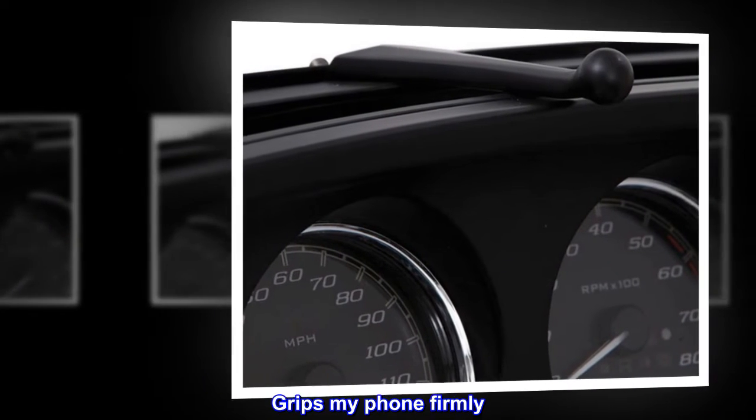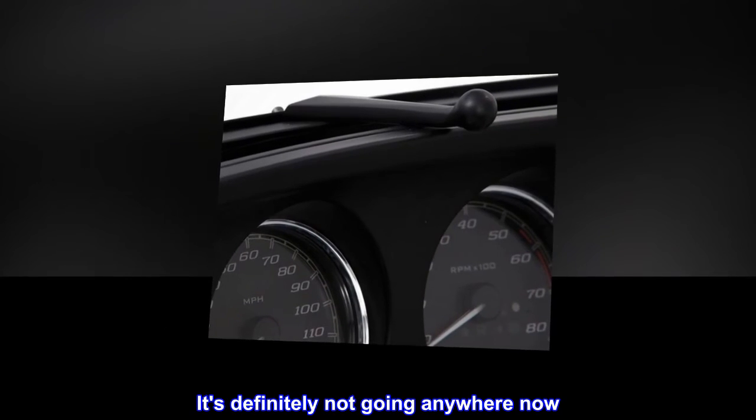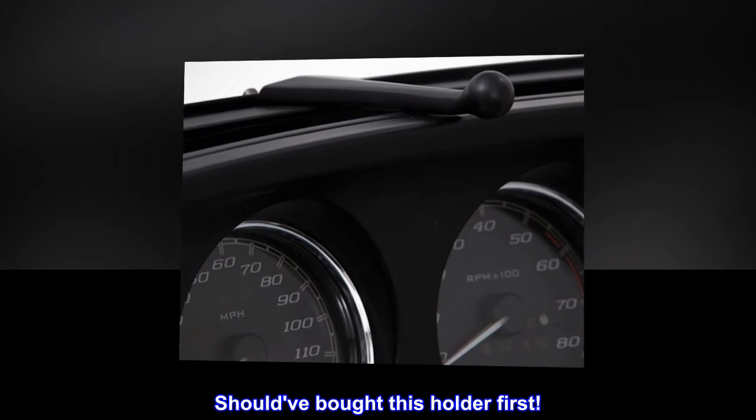Grips my phone firmly. It's definitely not going anywhere now. Should've bought this holder first.